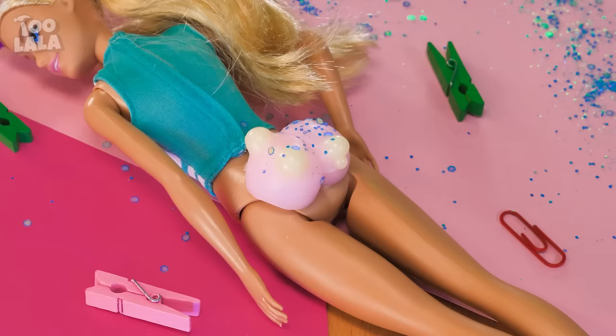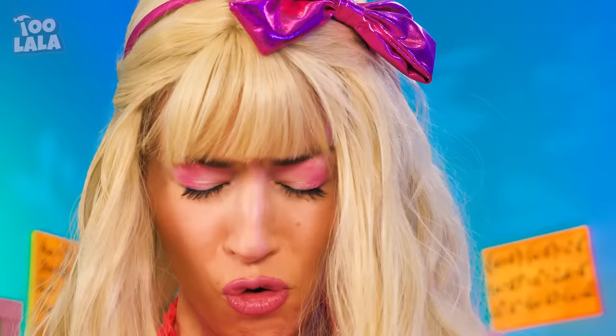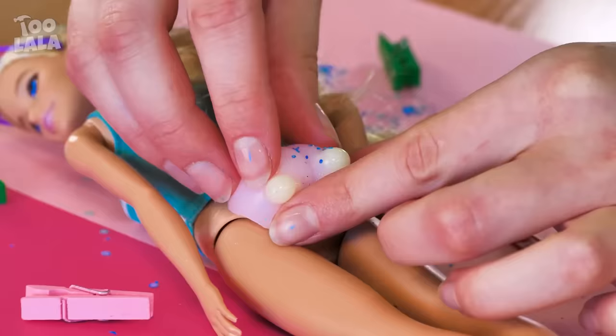Who's ready to pop some butt pimples? Warning — it spurts! Are you laughing at me? Take this! Hey! Fine, I'll make my own pimples!